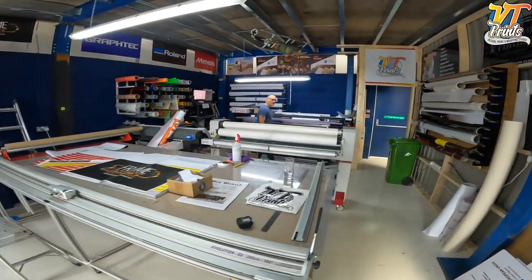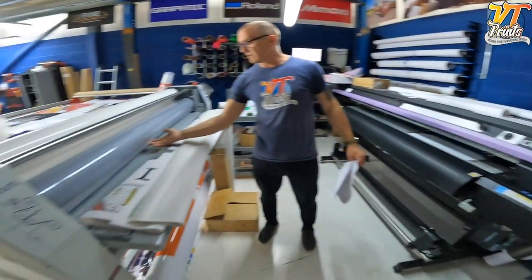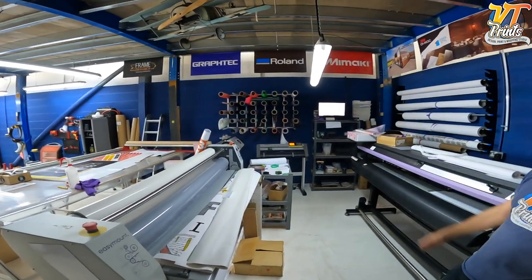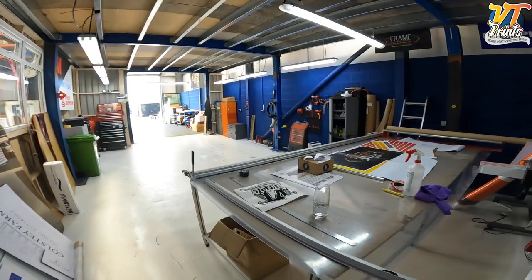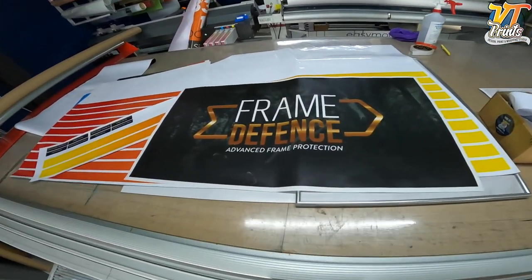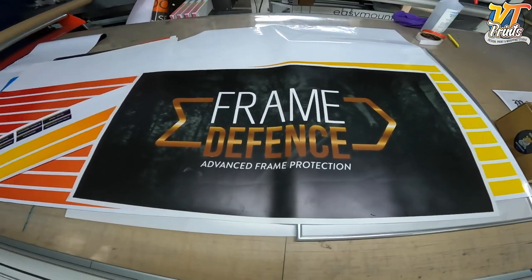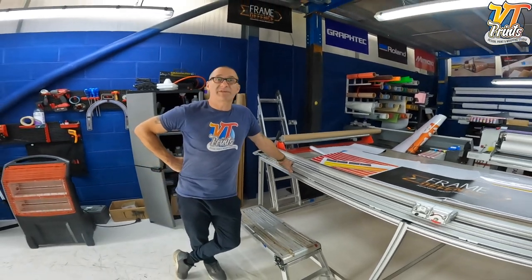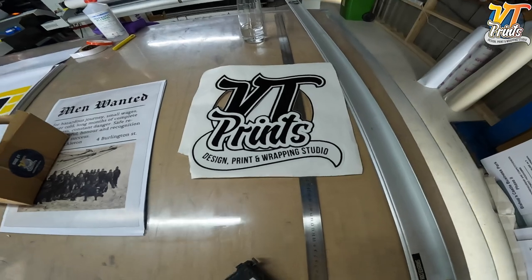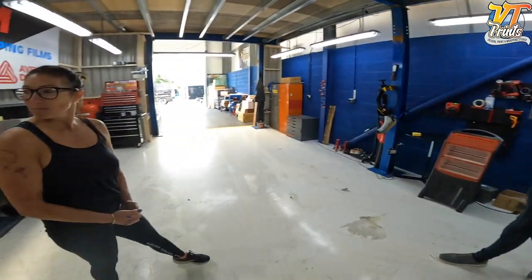And then we've got all the printers and laminators. We can print pretty wide — 1.6 metres wide, roll to roll — full color, and then we laminate it to encapsulate the print. And some of you might have seen that quick thing I did about my new bike — VT Prints make a protective film as well, which is really cool for covering and stopping stone chips on your bikes. They also do PPF and paint protection for any vehicle, full coverage if required. All right, let's go and see this trailer!